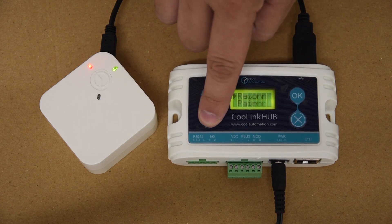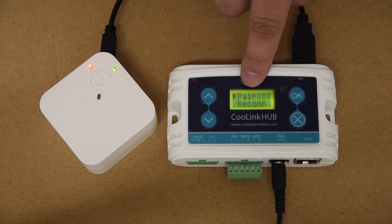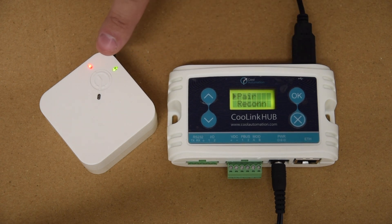Go down again using the buttons to get to pair, but before we hit pair we're going to go back to the Kool Plug Wireless device and get it to start pairing. We do that by pressing the button five times.